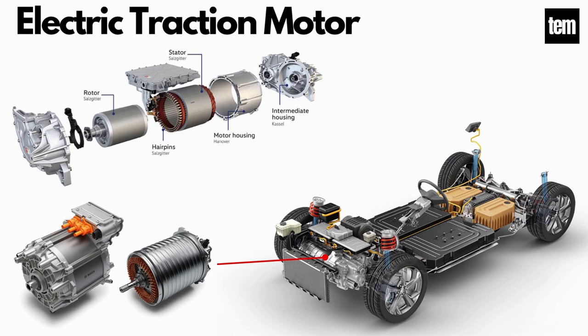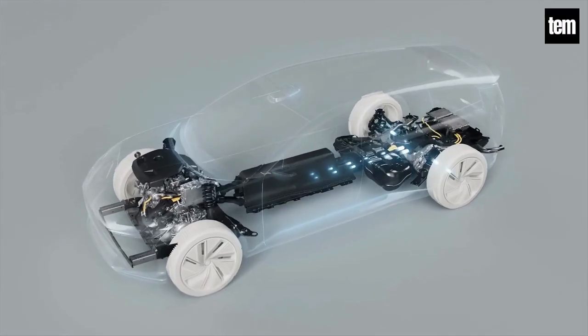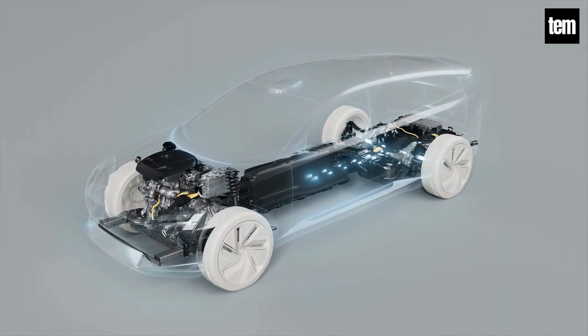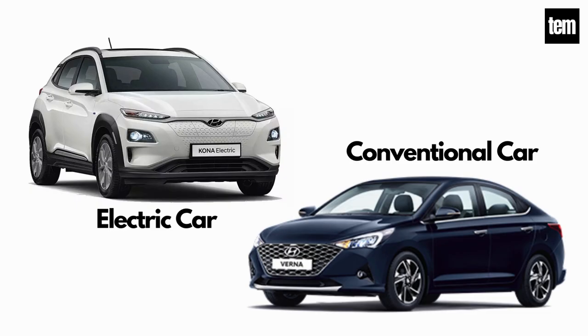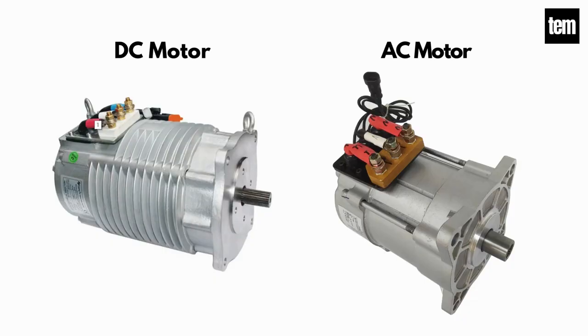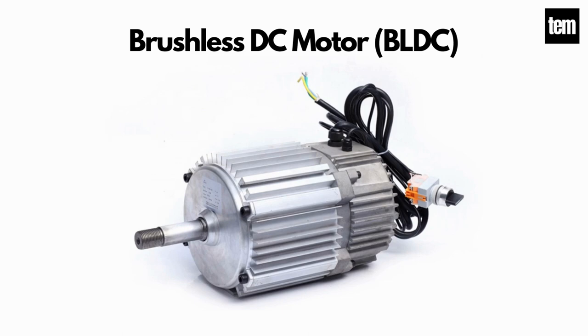Electric Traction Motor. The electric traction motor is the main component of an electric vehicle. The motor converts electrical energy into kinetic or mechanical energy, functioning to move the electric car's wheels using energy generated from the traction battery pack. An electric motor is the main component that differentiates an electric car from a conventional car. An important feature is the regenerative braking mechanism. There are basically two types of motors: DC and AC motors. In general, the type used is the brushless DC motor.